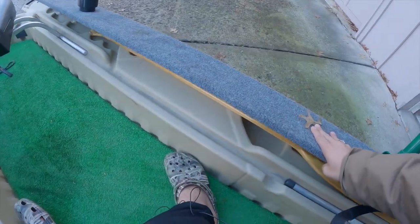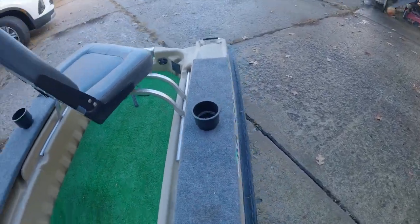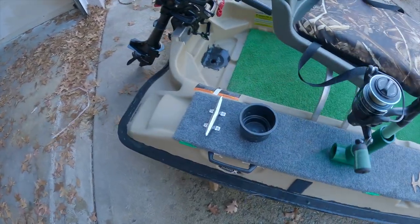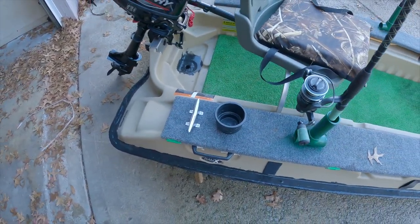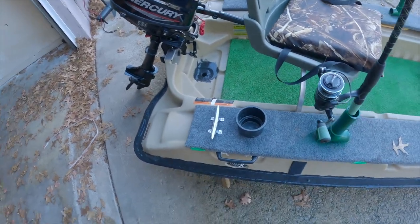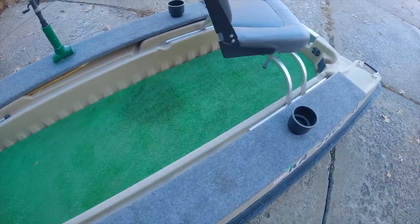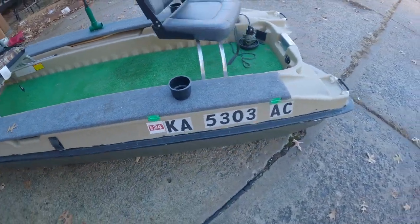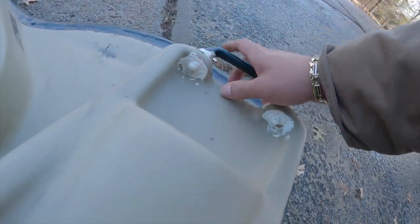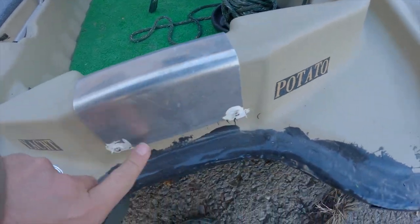There's another paddle here on this side. I've also got one, two cup holders, another anchor cleat. Usually we have one in the front left and one in the rear right of the boat, and it keeps things pretty stable wherever you drop your anchors.